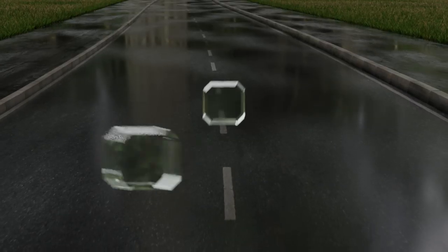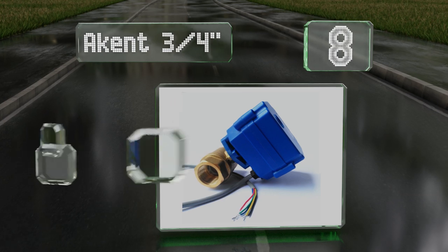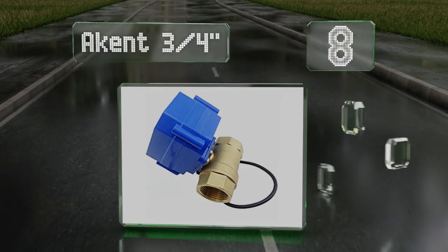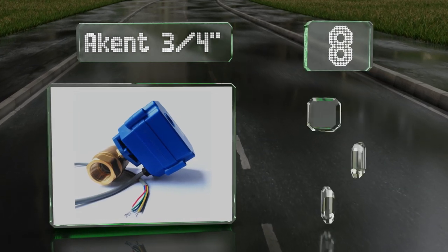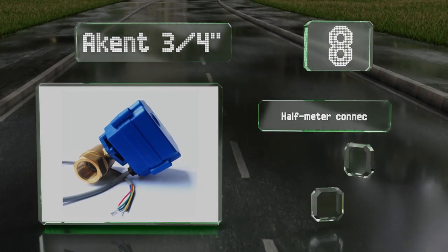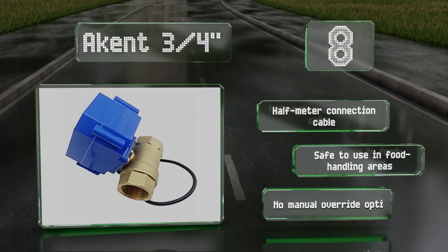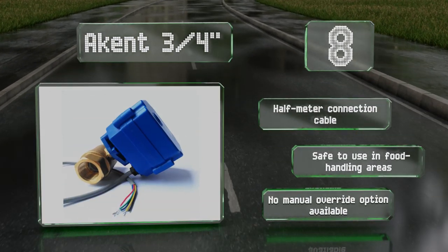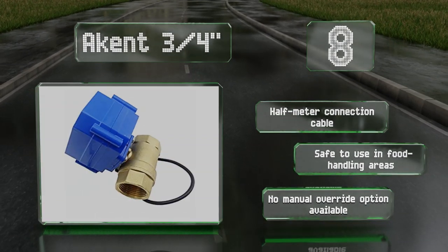Starting off our list at number 8, at over 8 inches in height, the Akent 3/4 inch is one of the larger options in this category. While its IP65 enclosure should be enough for proper functionality, it offers less protection against water than some alternatives. It comes with a half meter connection cable and is safe to use in food handling areas. However, it has no manual override option.